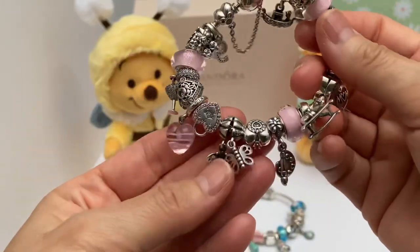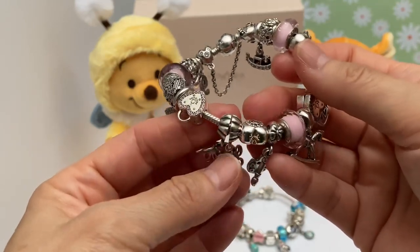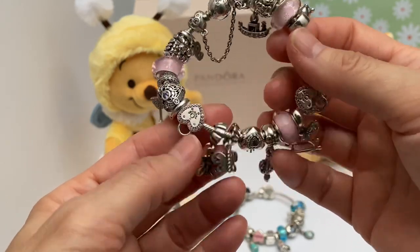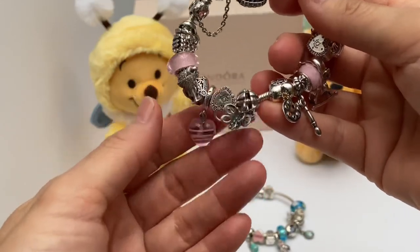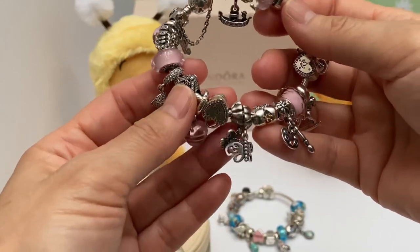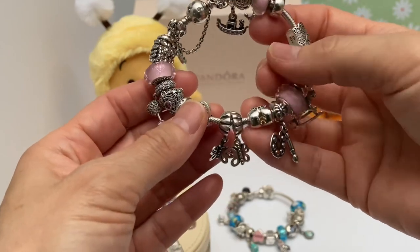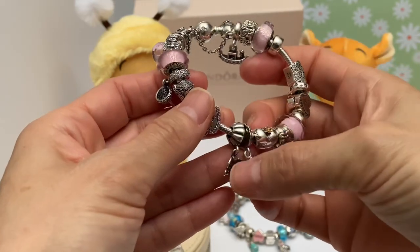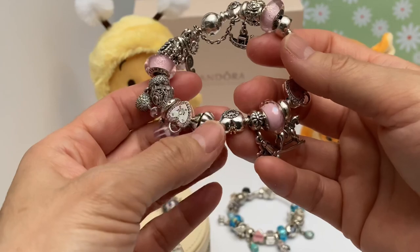Then I have the butterfly dangle charms. Butterflies symbolize change and transformation — very meaningful because we go from our home with mom and dad to married life. That's a huge transition, and probably the most meaningful transition for me was having my kids. That's probably the best and most important transition in life for me.